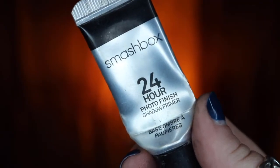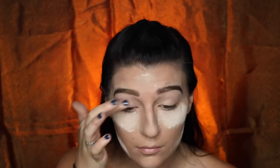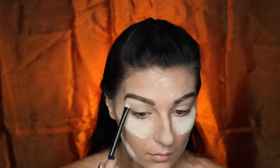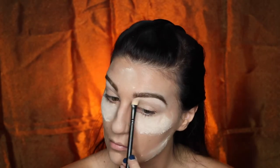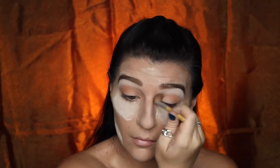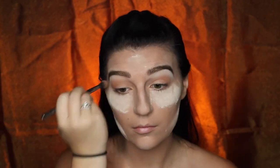For the eyes I'm going to be taking my Smashbox Primer and applying that to my eyelids. Going into my Jaclyn Hill Morphe Palette I'm going to be taking this Highlight Champagne color and just highlighting my brow bones. Then I'm going to be taking this Tangerine color on my Ecotools Fluffy Brush and just applying that through my lid for the transition shade. Then you just want to make sure that you blend that out.